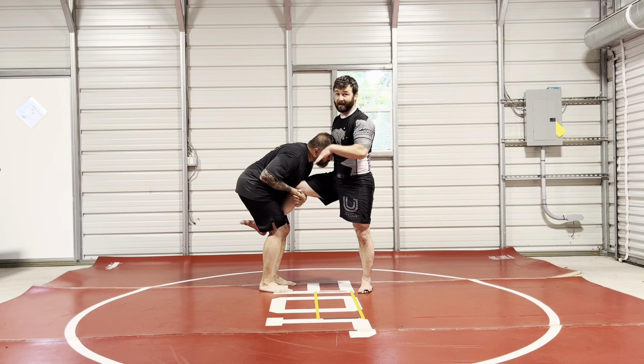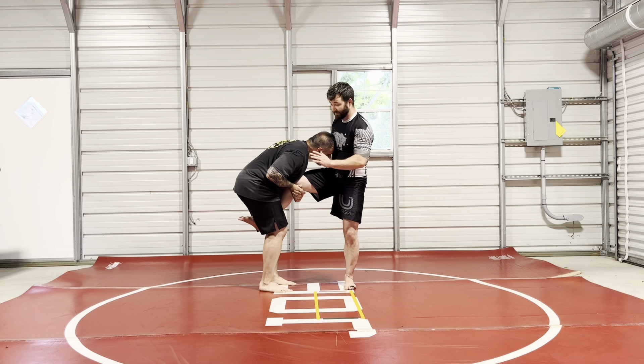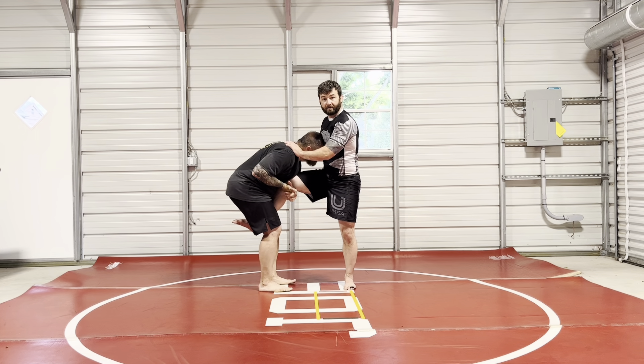This is high-level Division 1 wrestling stuff here. You do this thing in high school, you're going to be mine. Right away, do not do this whole thing where you pop your head to the outside and try to do a switch from here. You're not dead yet, you're not in trouble yet. If you do that, he's just going to pop his head out to the outside and lift you up in the air and put you on your hands.